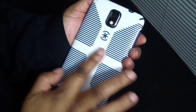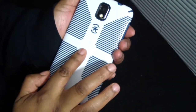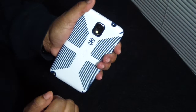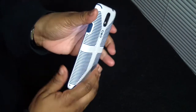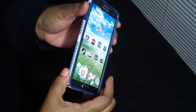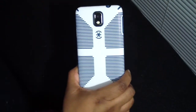It does have a glossy finish on the back — it does scratch, but I'd rather scratch the case than my phone. These right here are the grips; it really grips your hands, so you have no problem with the phone slipping. They also have silicone around the corners for shock protection as well.